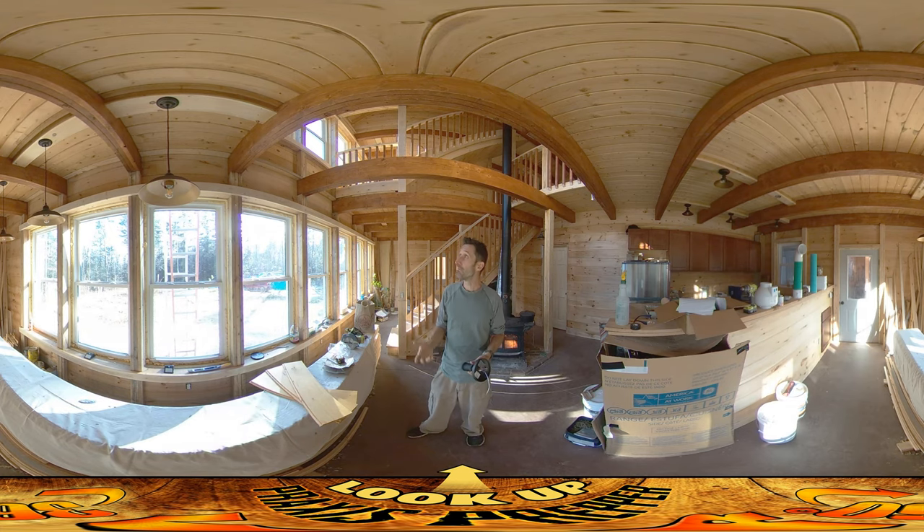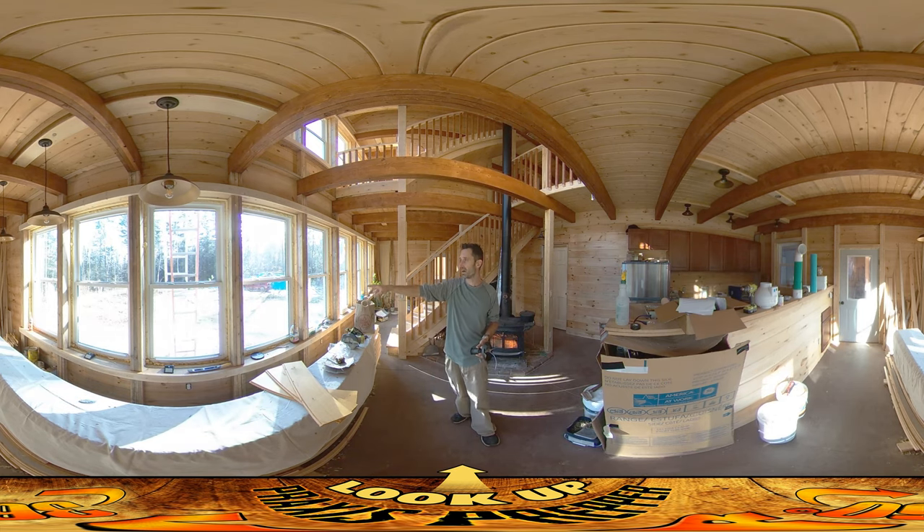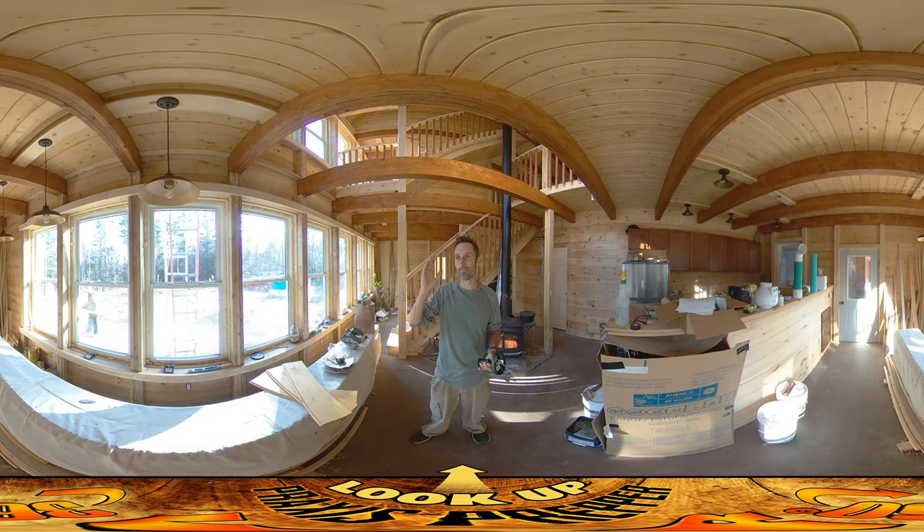Once I finish in here I'm going to be heading back out to do some more boards outside. Amber is outside sealing more exterior wall boards — she's usually only here for a few hours every other day — and even though I'm here in this nice warm house I feel guilty seeing her out there. So as soon as I finish I'm going to get outside and suffer out there with her. It's just a little over 40 degrees outside, which is just barely enough to do the wood seal on these boards.